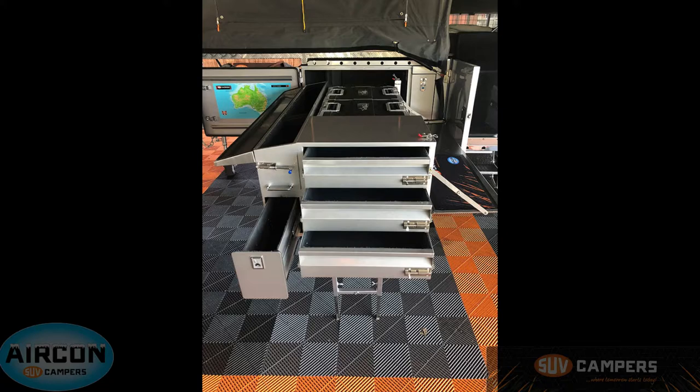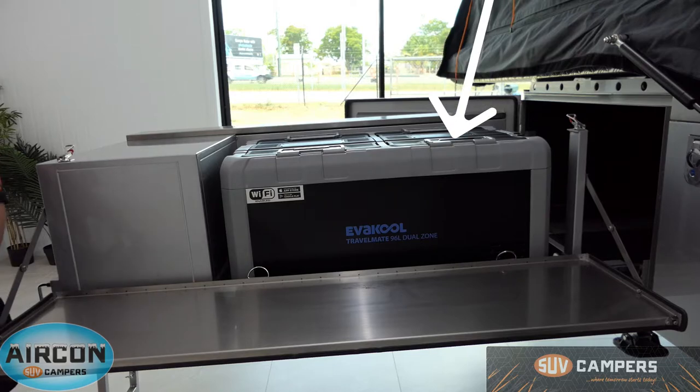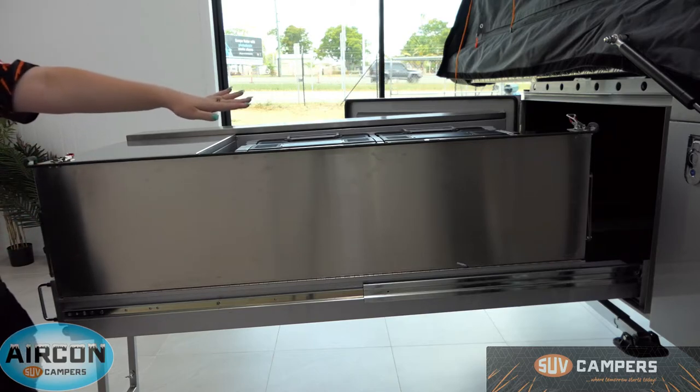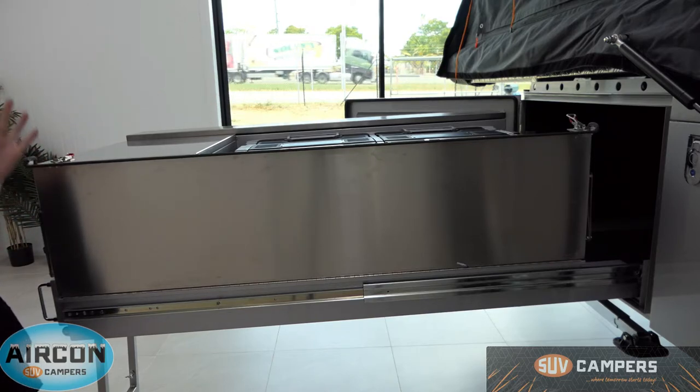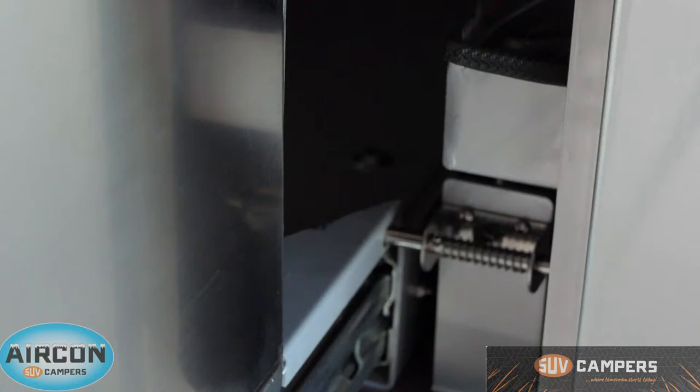At the back you have the capacity for up to a 95-litre Evercool fridge freezer, which is what we've got in here now — available as an additional extra. Around the other side you've got a fold-down bench for prepping, plating, or eating. You just lock it in and slide it away. There's also a little latch just behind your pantry that locks the pantry in place so it won't slide back in if someone leans on it or if you're parked on a hill.